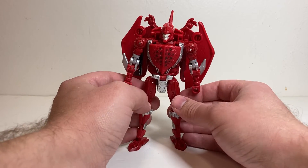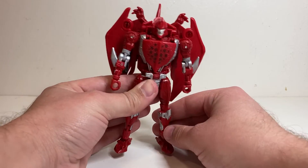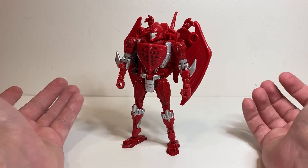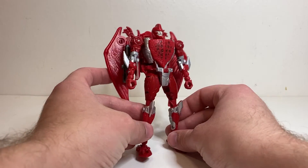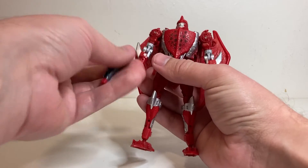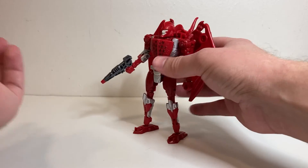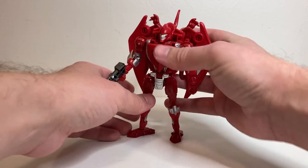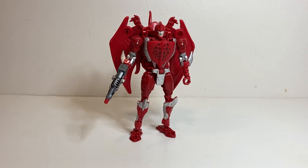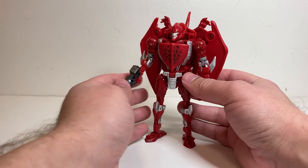They are supposedly doing another version of this guy in the Buzzworthy Bumblebee line — I'm not sure if that's going to be more toy-accurate in colors with the purple head and stuff like that. But if you don't want to pick up the one from Amazon, there is some version of him coming out eventually. Really, my biggest complaint is just the floppy ankles, and that's something that can be fixed. It's a little annoying that I have to fix it, but it's not the end of the world — you can get him to balance just fine, it's just easy to push him over.